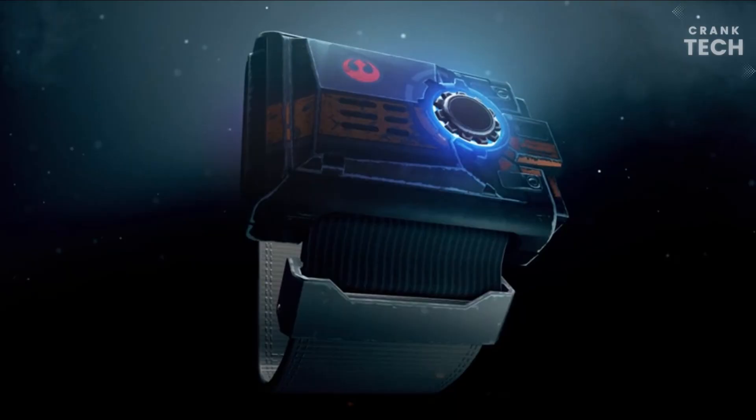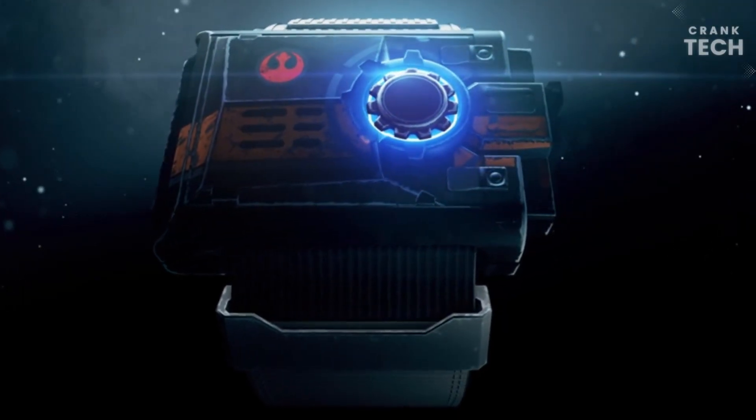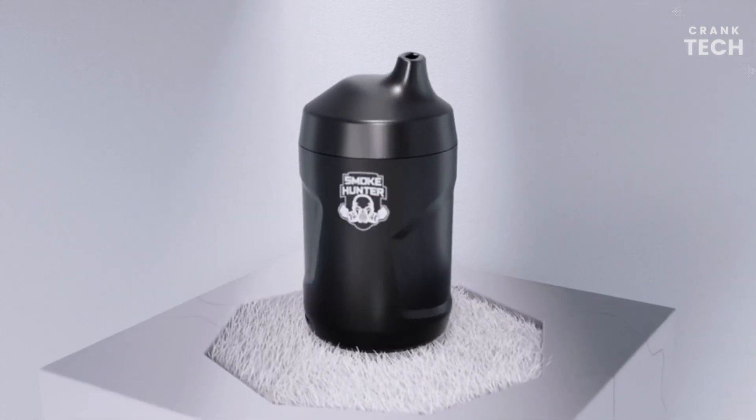In this video, we will talk about coolest gadgets on Amazon under $50. Keep watching and let's start.